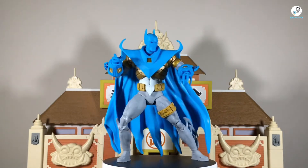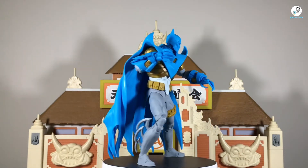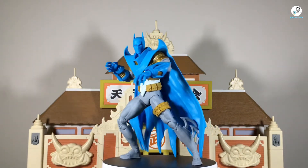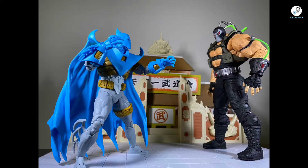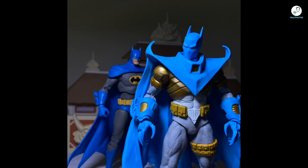So, overall thoughts on this figure — I really like it. It's a well-sculpted figure. I know this might sound repetitive with every McFarlane Toys figure I review, but it's true. When it comes to paint application and paint scheme, it's almost accurate to the source material, but I just feel like something's missing — it's lacking some paint details. Like I mentioned, it could have really benefited from cell shading, and this is coming from someone who doesn't like cell shading at all. Or if they would have used a darker tone of blue like the Action Comics 1000 Batman.